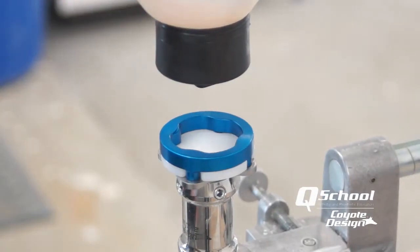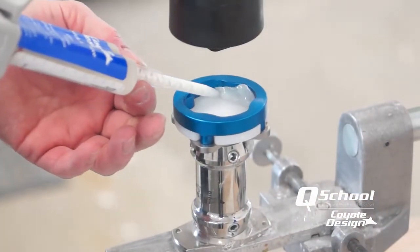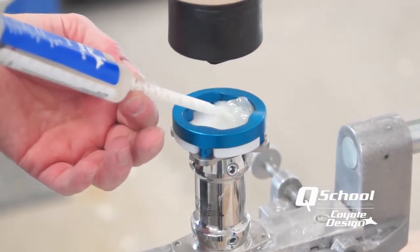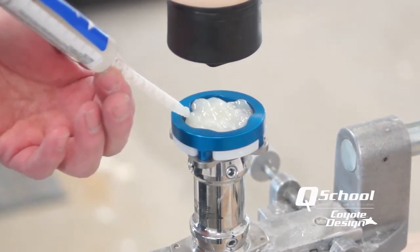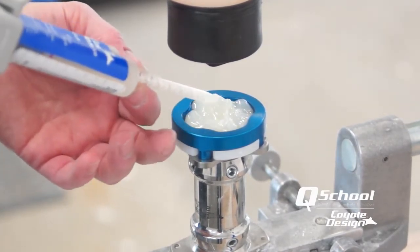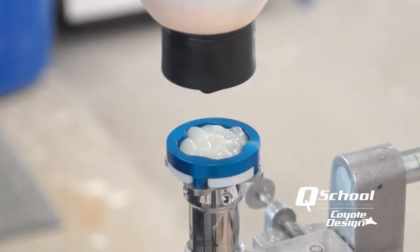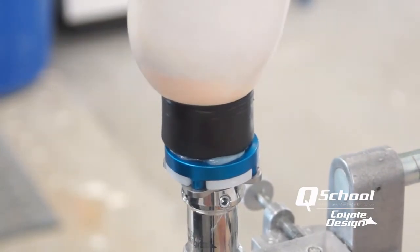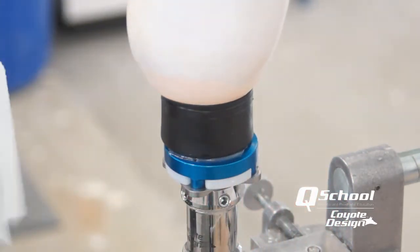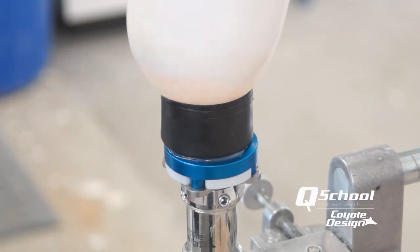Now we've got everything set up where we want it. We'll take our Coyote Quick and fill in the void in our connector. I try to lay that in there without leaving any open areas. Now we'll drop everything back into place. A little bit of excess — just wipe that away and as soon as that sets up we are ready to remove it and continue on with our lamination, which takes roughly three or four minutes with Coyote Quick.